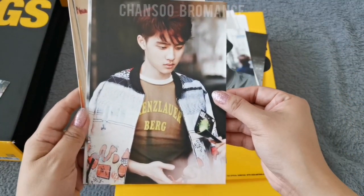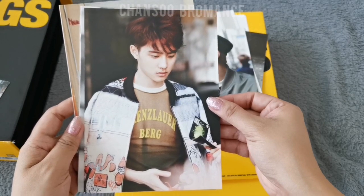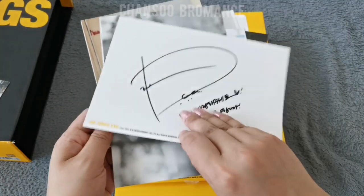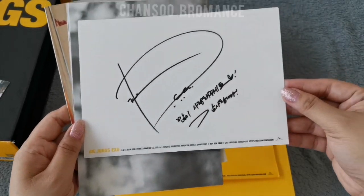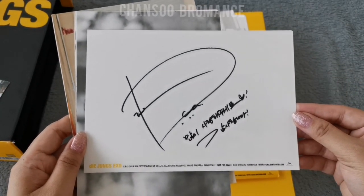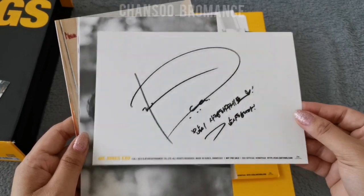Okay, so Kyungsoo. Hi Kyungsoo. This is his postcard and his signature, which is still the same up to this day, and the short message.